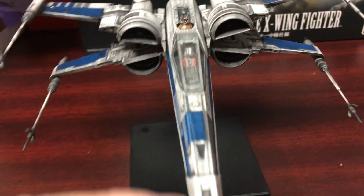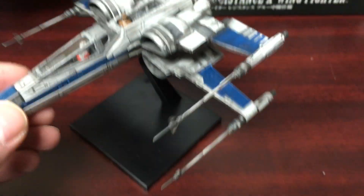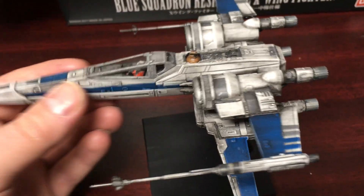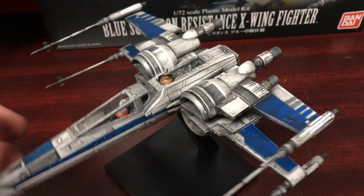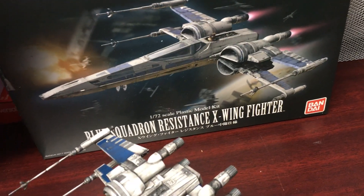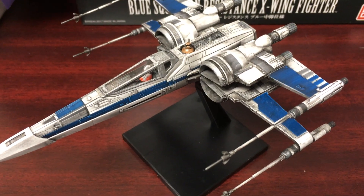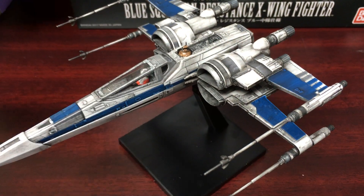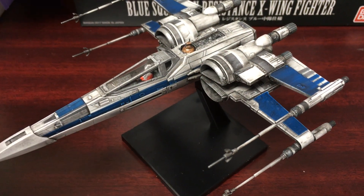Taking a look at all the detail — the Bandai model kits, especially if you can paint at this skill level, are easily the way to go. I could probably put these together but I couldn't paint this well. If you can, this is easily the way to go because the model kits are only twenty dollars. Depending on your skill level, maybe two days to build it — you're not going to get any better as far as the looks, the paint, and the sculpt than the Bandai model kit.